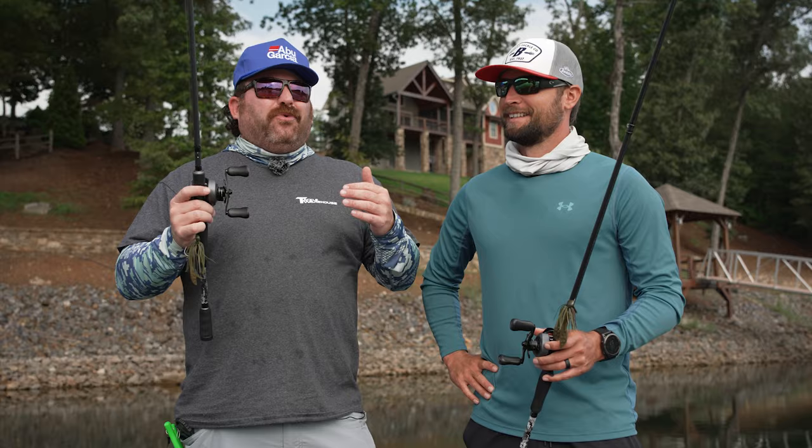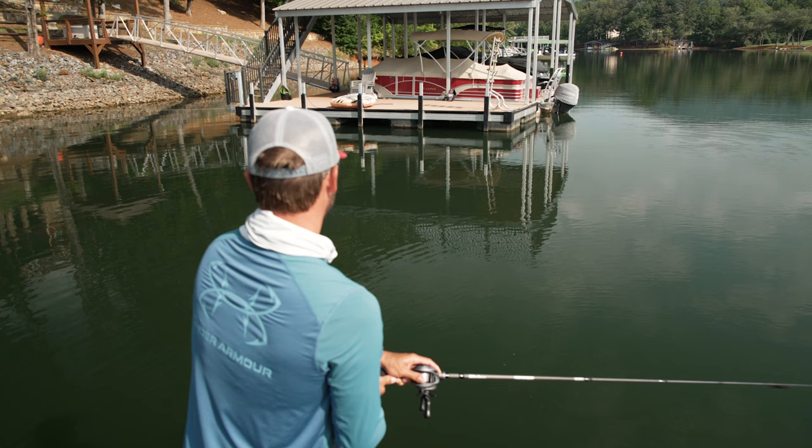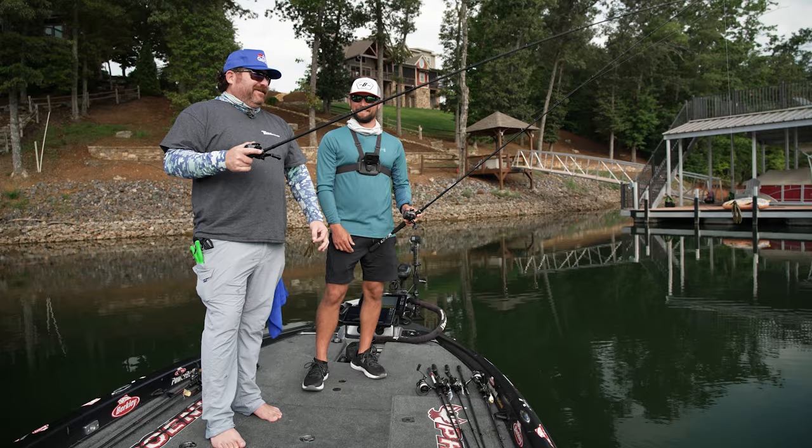But could you walk us through how to skip a dock — the rod, the reel, the bait, the technique and everything today? For sure, happy to do it. We got a few docks here, we'll go check them out. Watch this guy — I'll probably be behind the camera so you don't see me backlash it all day long. Let's get after it and teach these guys how to skip some docks.